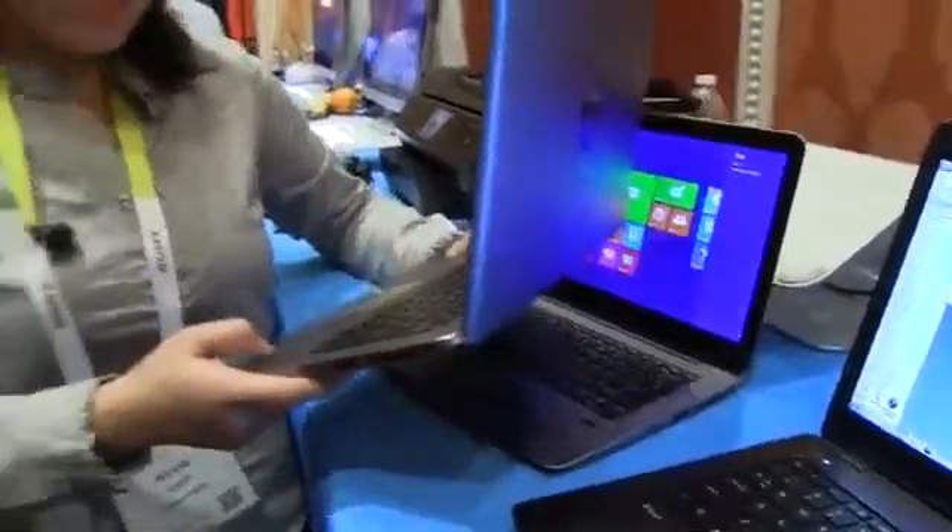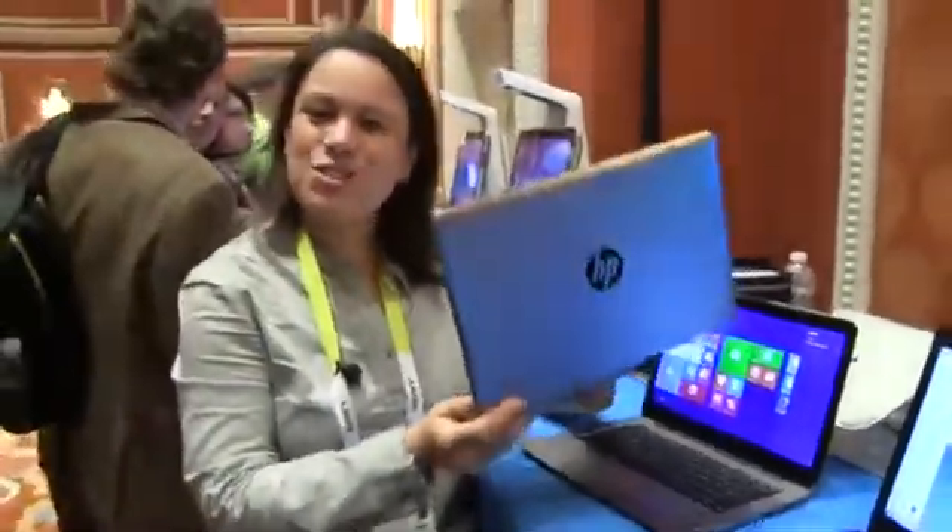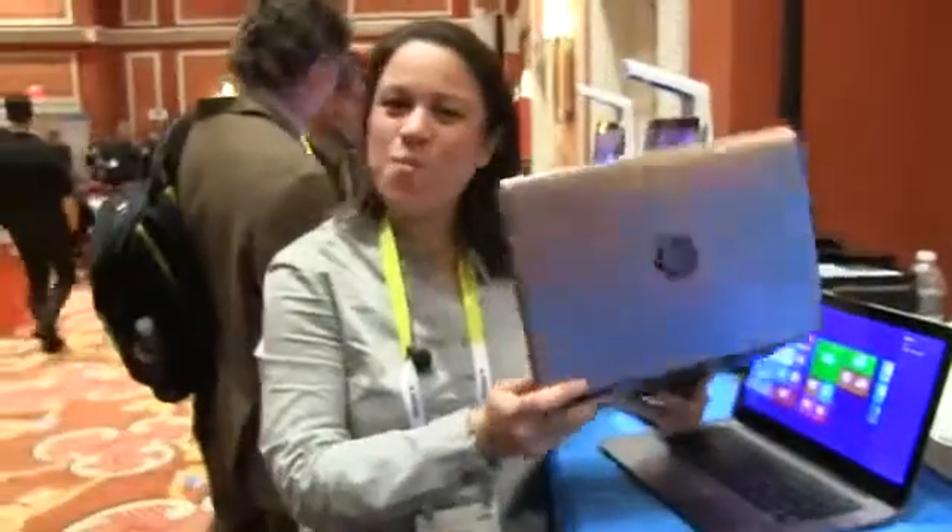Nicole Scott here for Mobile Geeks, just checking out a nice 12.5 inch mobile computer that you can bring around with you that's not too big. Don't be buying 15 inch laptops — they're just not portable. Go with something like this. Nicole Scott from Mobile Geeks at CES 2015.